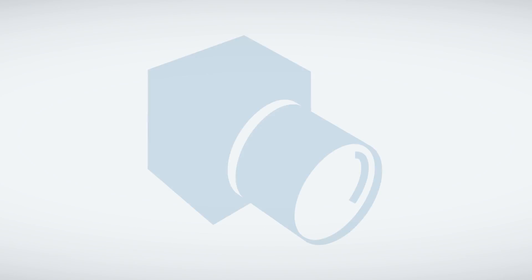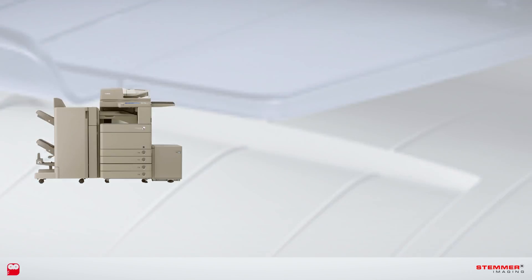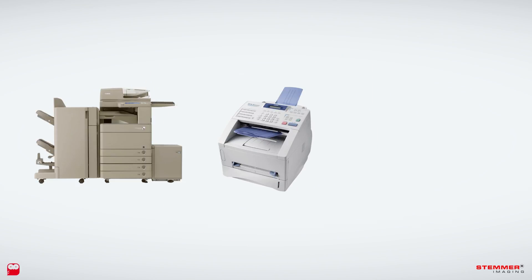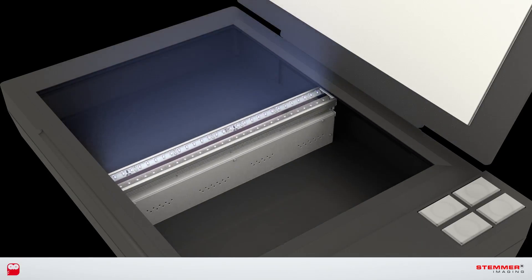Although you may not know it, there's a very good chance that you've already used it. The line scan bar has come a long way since it was first developed for photocopiers, fax machines, and flatbed scanners. It can now be used in a very different and much faster way.